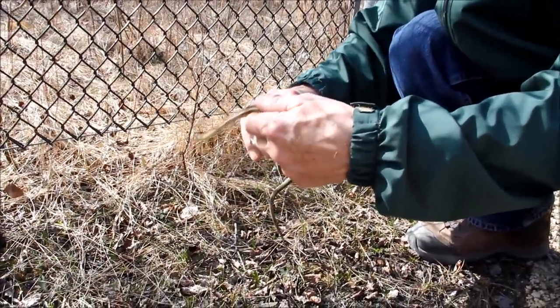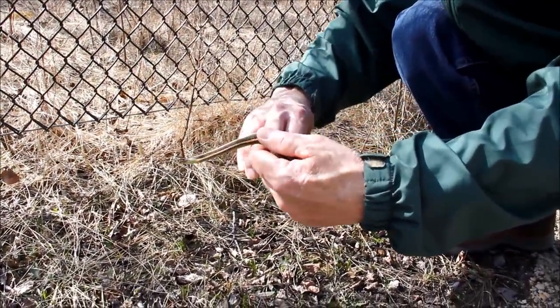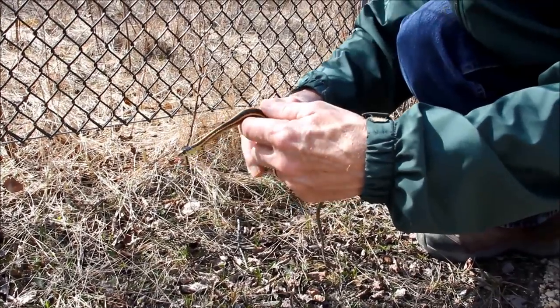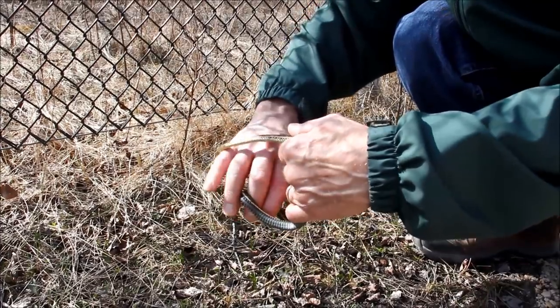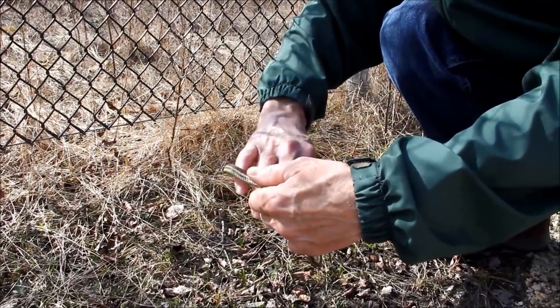You can see that initially they wiggle around a fair bit, but eventually they stop wiggling. They like the feel of the warmth of your hand, especially in the morning when they're quite cool.